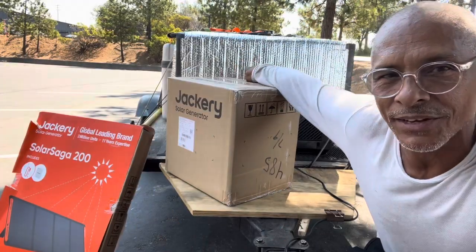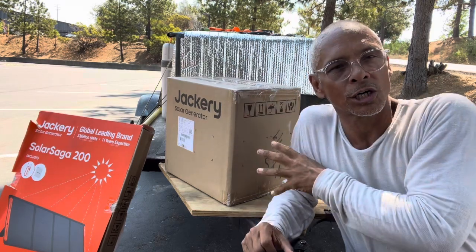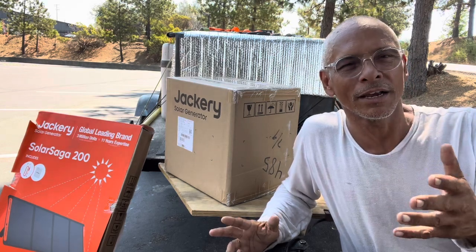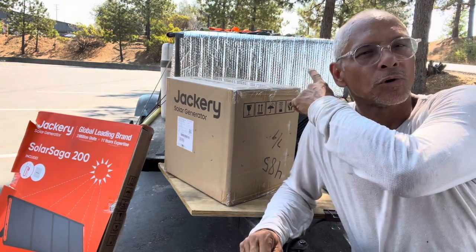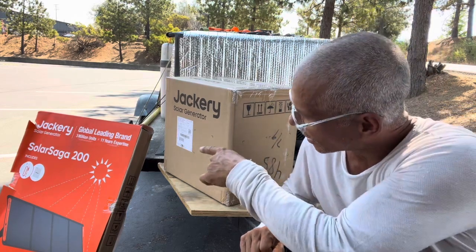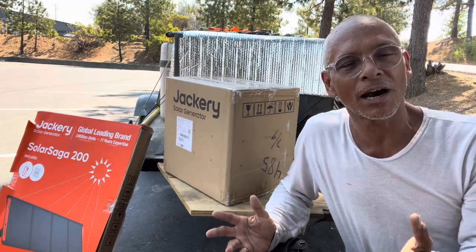I have an IceCo hiding behind this Jackery. The IceCo is relevant because I didn't really want to get a large solar unit until I got the IceCo. I was running it off of my OG Bluetti — it's like a 300 or 500 watt unit — and it did an okay job, but I started having problems. It started pulling too much energy all the time, so IceCo sent me a refurbished unit.